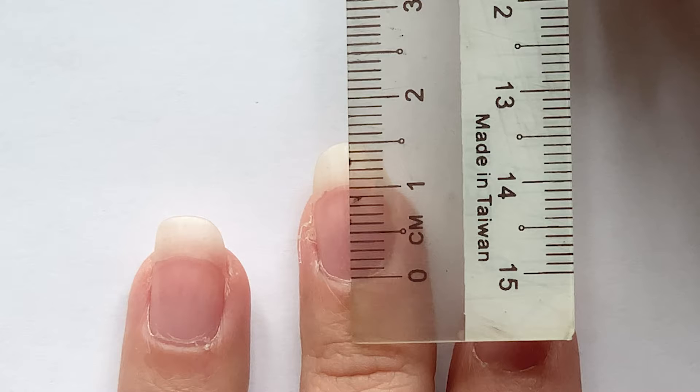Right now they're at a length of 1.5 centimeters, which I'd consider a pretty safe length for me to shape and shellac them. 1.7 is usually the longest I can grow my nails because that's where I typically reach the point of breakage.